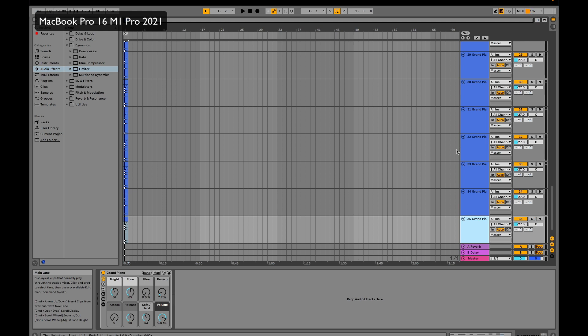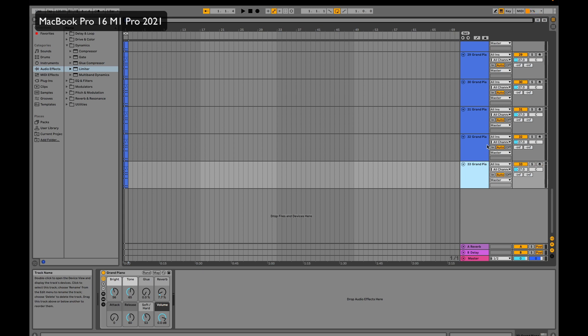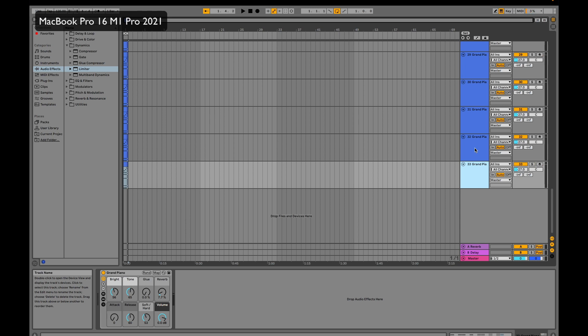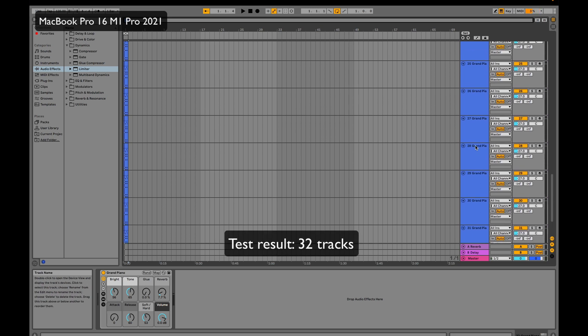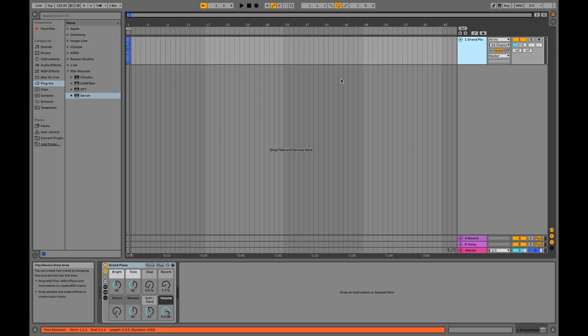That was not good. So let's delete one by one until we can hear the sound playing clean. Let's delete the 34th track and wait until the CPU goes down. Still can't play cleanly. Down to 32 tracks — let's try 33 once more just to confirm. No, that doesn't work. So 32 tracks is the maximum amount for the new MacBook Pro 16 inch with M1 Pro. Now let's do the same test with the MacBook Air M1, released in 2020 with 8 gigabytes of RAM.